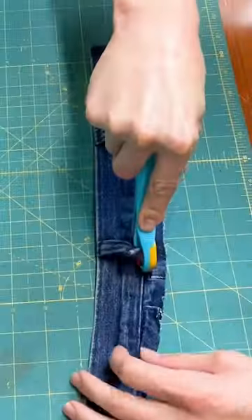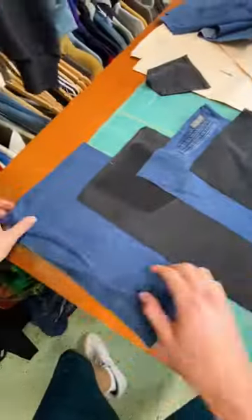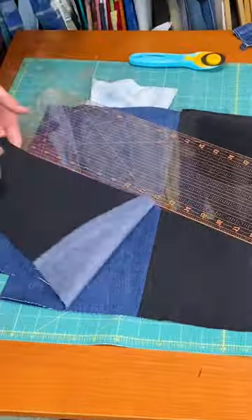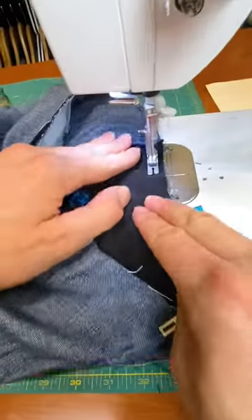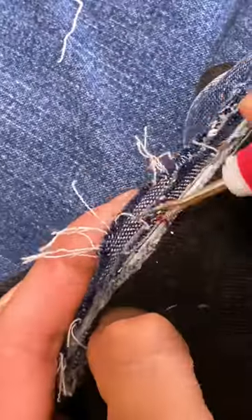All right, so the goal here is to deconstruct these pants and patchwork them into a unique design. I removed the pockets and waistband and cut straps out of the pant legs, and after a little bit of sewing, I think I came up with something that looks pretty good. Check it out — let me know what you think. Here's the final piece.